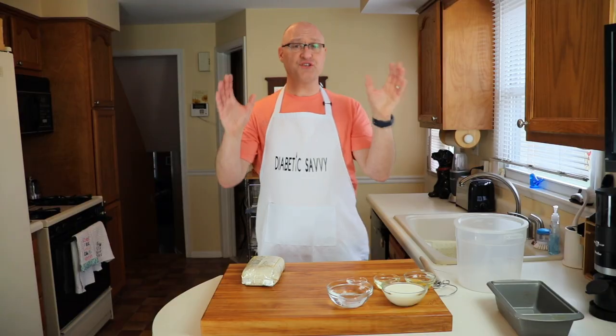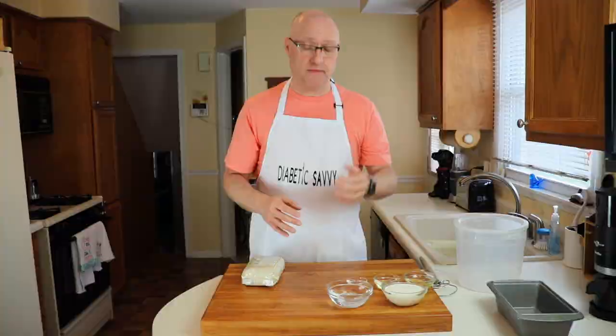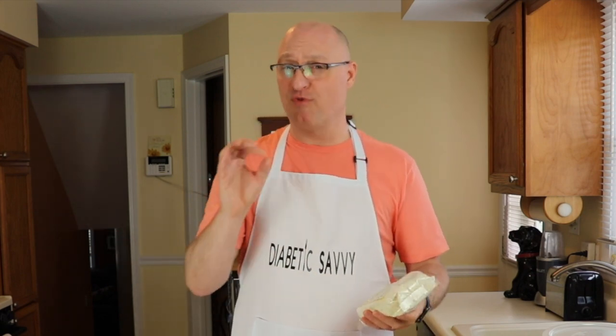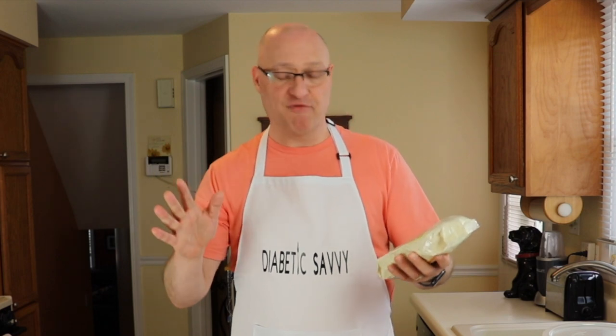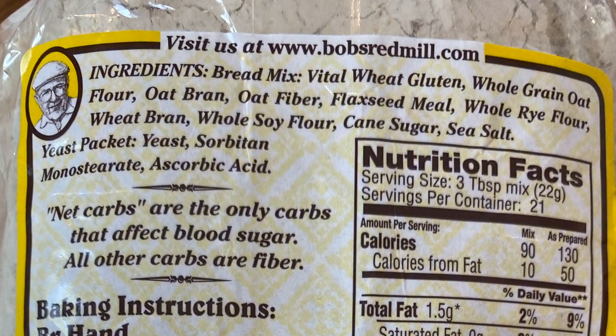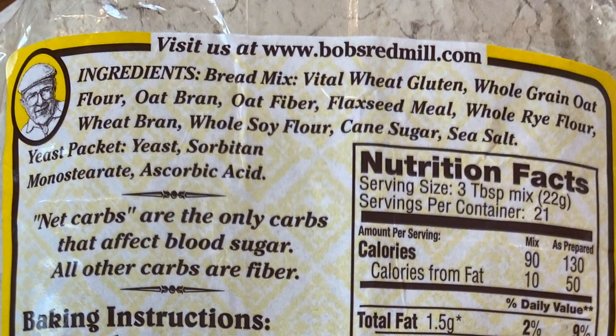I'm a huge fan of this company from the perspective that they provide me with a lot of healthy ingredients I like to use, not only in recipes for our channel but just everyday baking in my household. Now, a couple of basic facts about this mix: the net weight is 16 ounces, and the net carbs are 5 grams. Total carbohydrates are 9 grams, but 4 of those come from fiber, so the net carbohydrate impact to your blood sugar is 5 grams. The flour blend is really interesting — it uses a combination of whole grain oat flour, oat bran, oat fiber, flaxseed, along with whole rye flours, wheat bran, and vital wheat gluten.